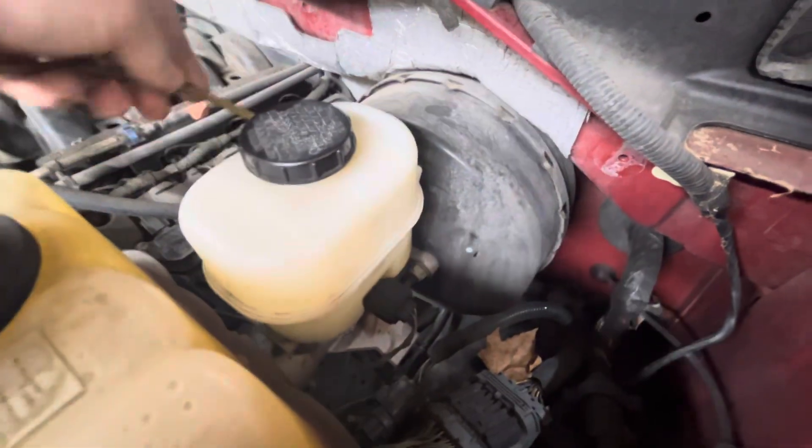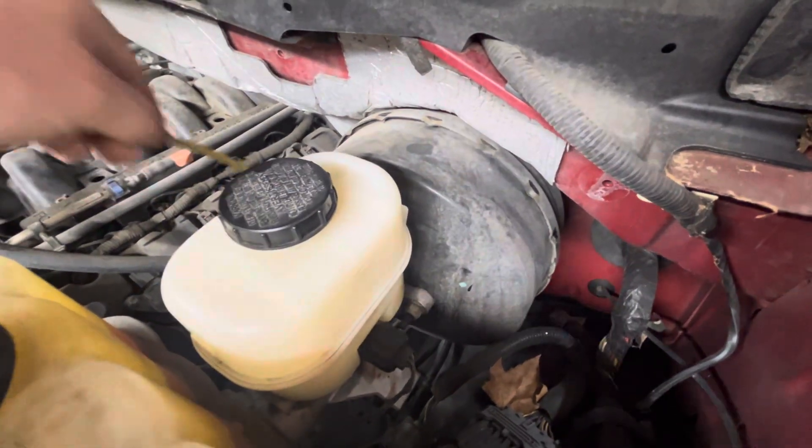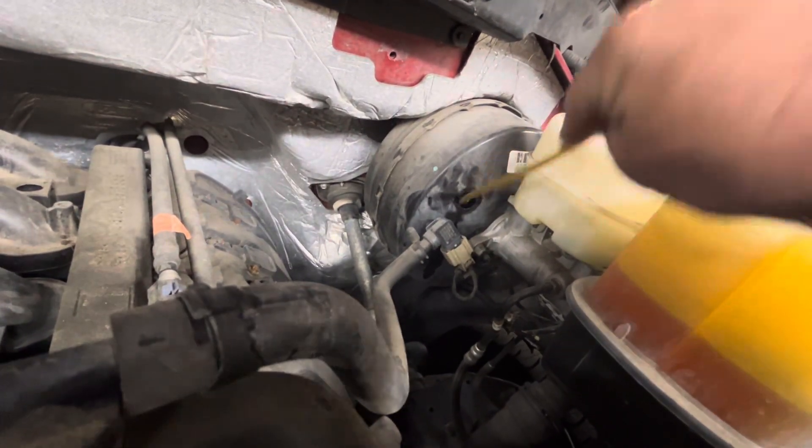The booster seems to be working okay on this one. Some people say you should replace the booster, but I'm going to try to just clean it out to save people some money, and we're just going to put a new master cylinder on it.